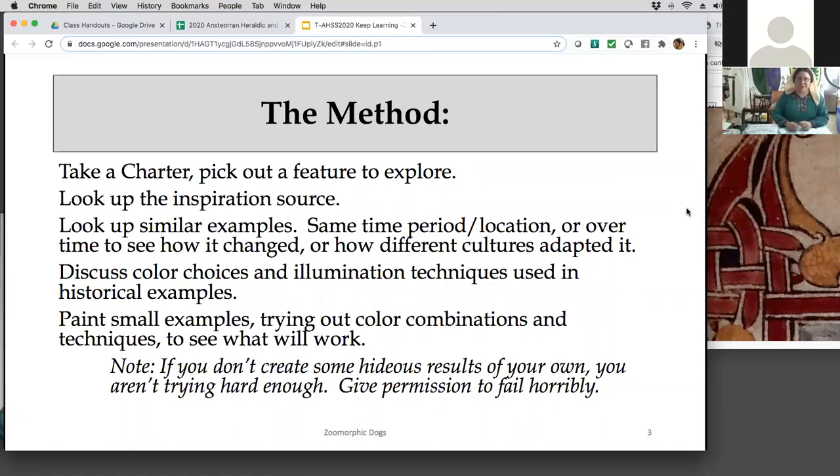Here's my method: for a while I just taught some basics, but then I said let's actually dive into some of these charters. I took a charter and picked out a feature to explore — one that has a zoomorphic dog. The examples I'm using are from one of our charters. Then we look at the inspiration source and similar examples from the same time period or location, or how it changes over time.